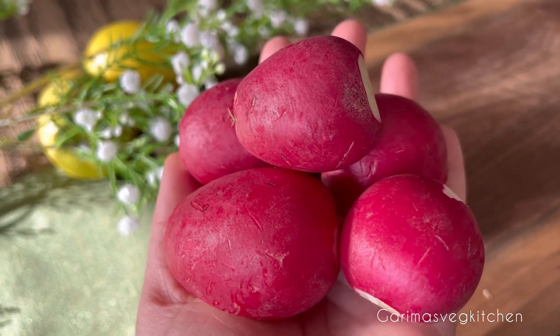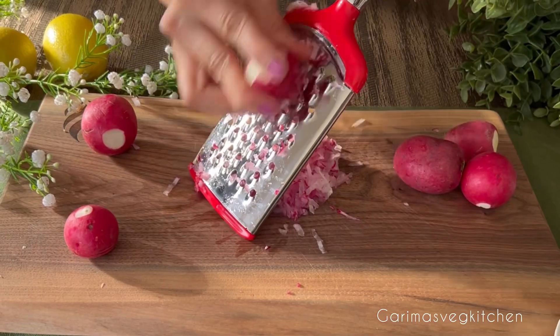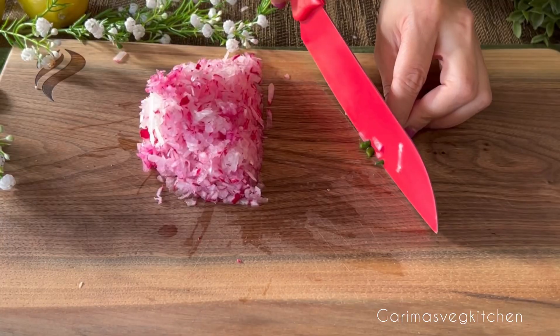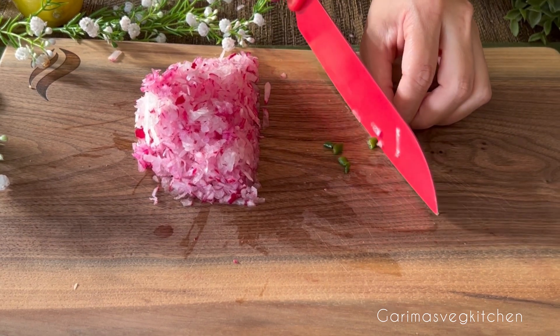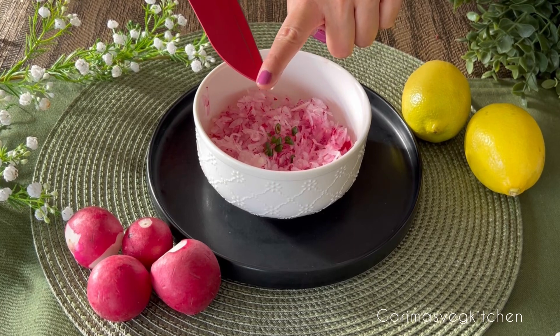Here I have some red radish that I've already washed and dried. Now using a hand grater, grate the radishes, add some finely chopped green chilies — maybe one or two depending on your heat preference — then transfer everything to a mixing bowl.